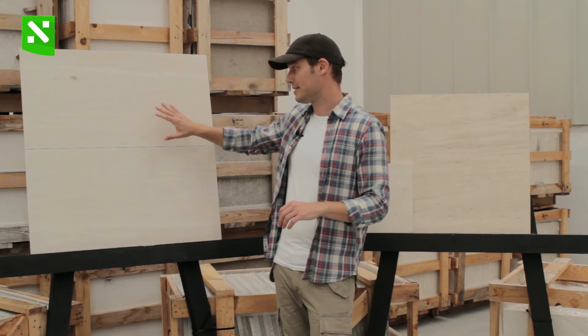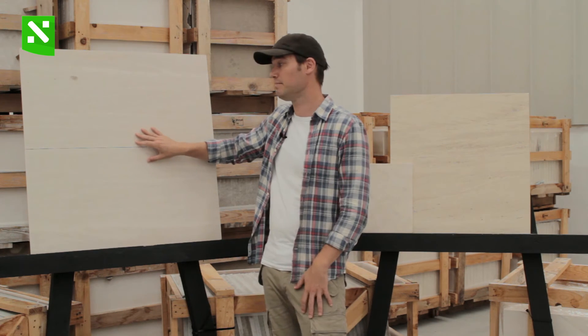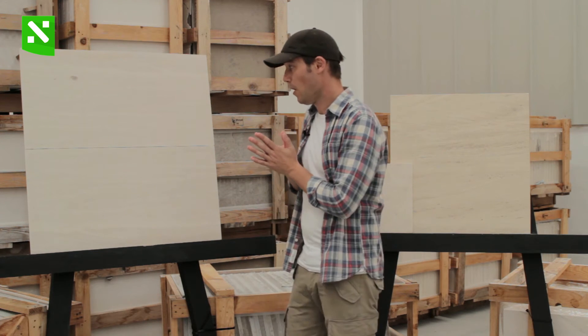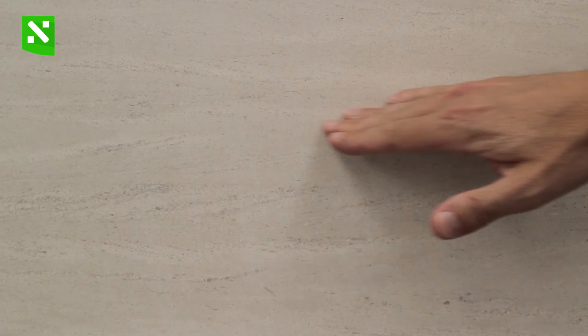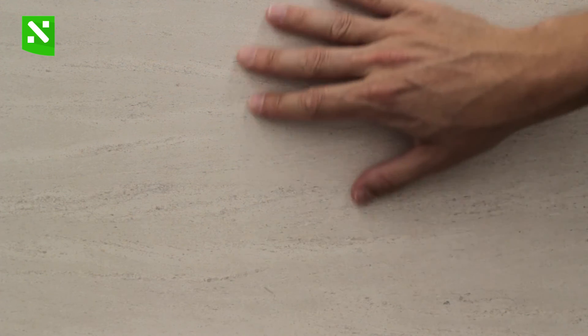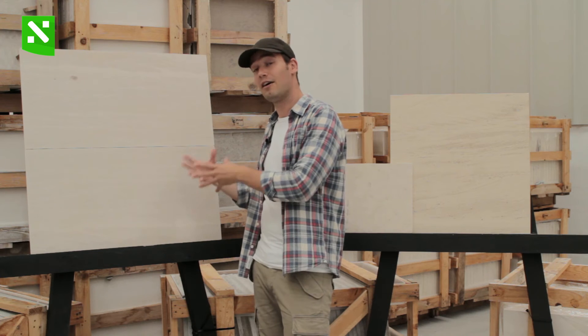On this side again we have some honed samples — it's not polished like the classic type, so it becomes a bit more pale. Here we can show you the fine-grained mocha cream. We still have the parallel vein which is typical of mocha cream limestone, so this is a vein-cut block. We see the vein running along the tile but very fine, very discreet. If you look at it from a distance you can hardly see the vein.